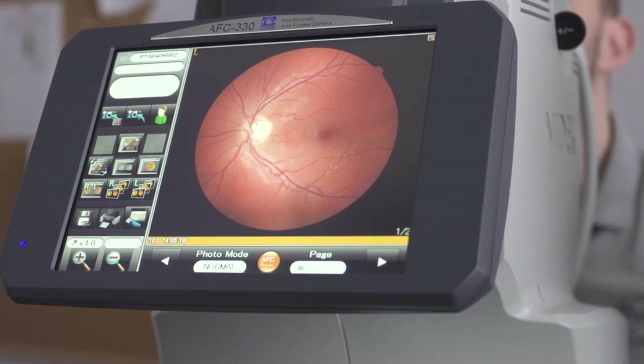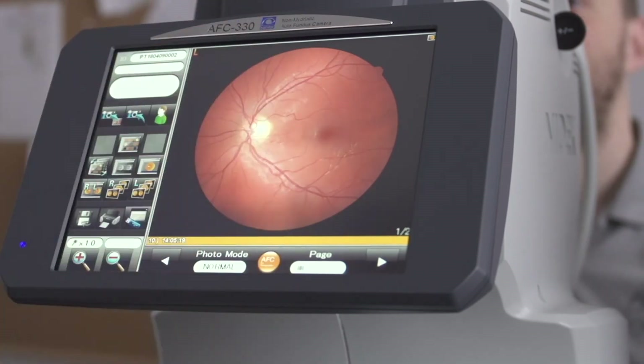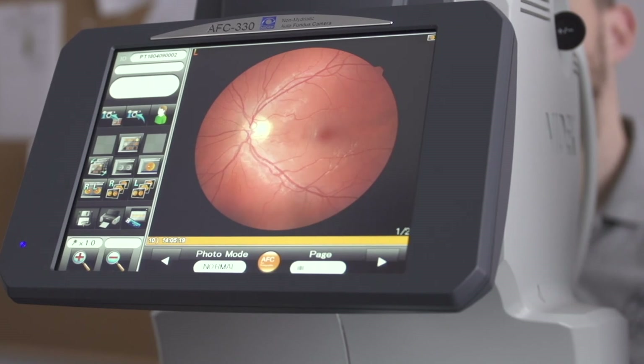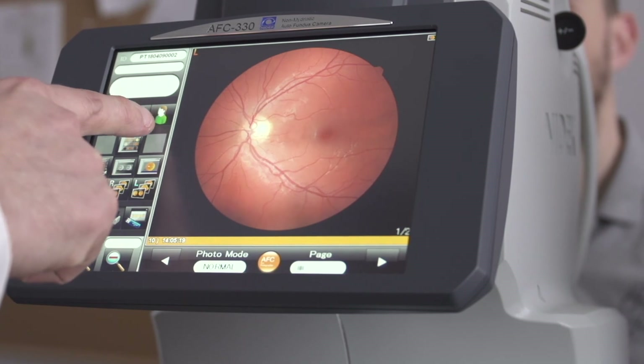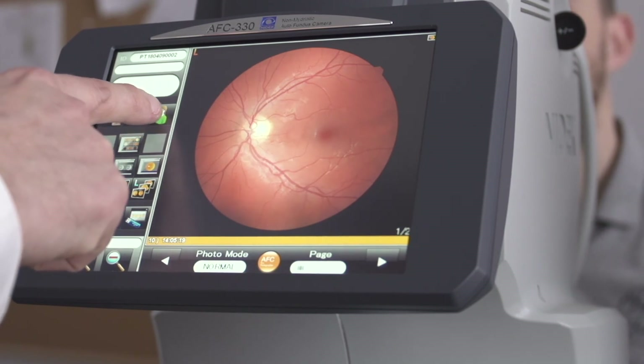Once we've taken all the photos, we are now in the patient thumbnail screen. If you have a practice management system linked to the AFC330, you will now be able to access the photos on that. If the AFC330 is connected to NavisX, they will now be available in the NavisX software. To return to the start screen to take photos of other patients, just press the green man.